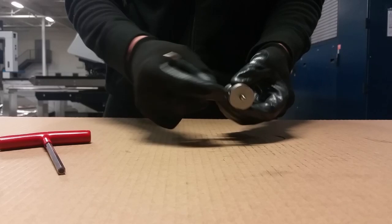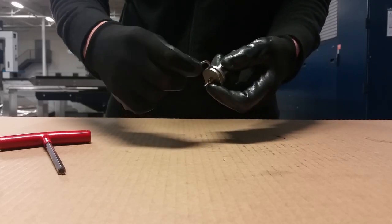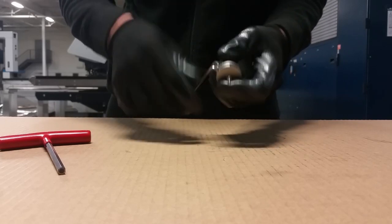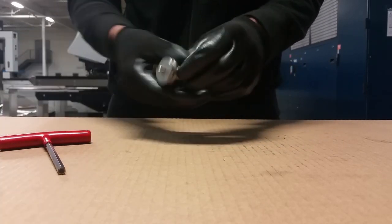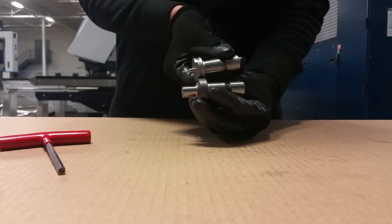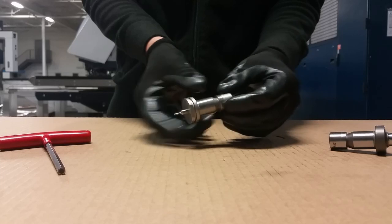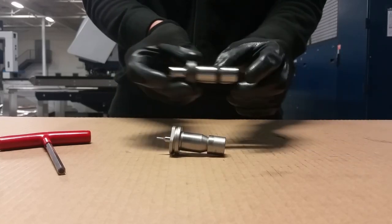There is one more screw at the side of the punch chuck. It locks the punch according to rotation. Just tighten the screw and as you can see, the shapes match — it's the same. The only thing you have to do is measure the length of the punch.